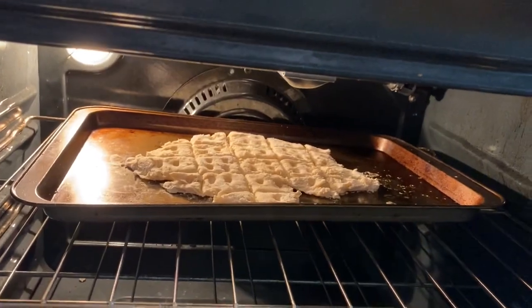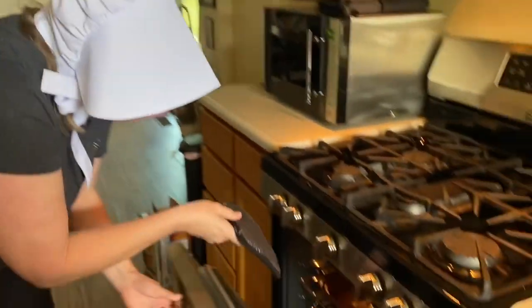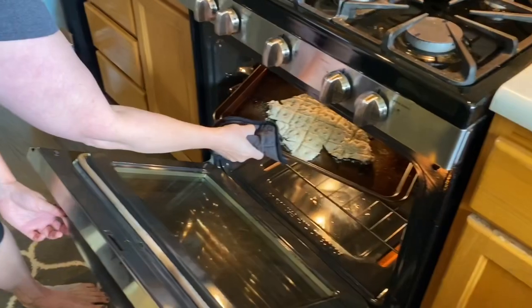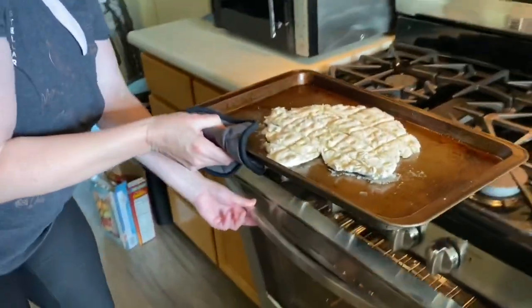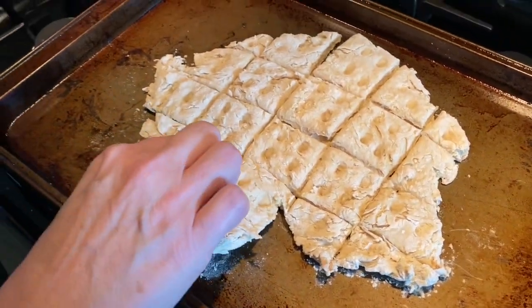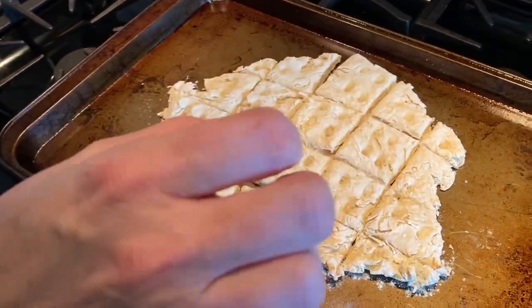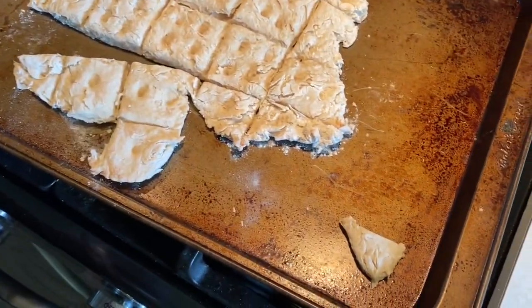Ooh, it's looking good! The hardest part is the waiting. The timer just went off — let's see what it looks like. Carefully get it out with your hot pad. And look guys, this is our hardtack. It's really hot right now, but see how it's literally hard. Isn't that wonderful?